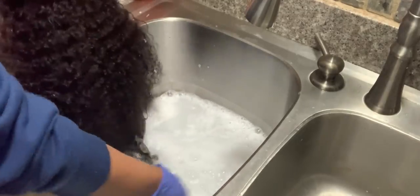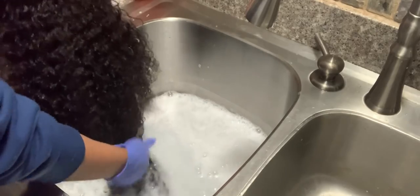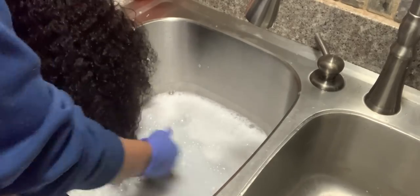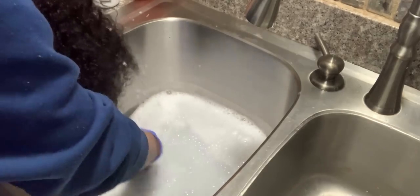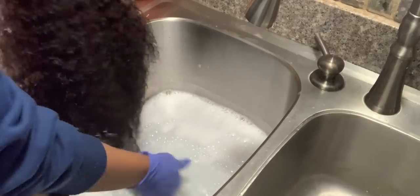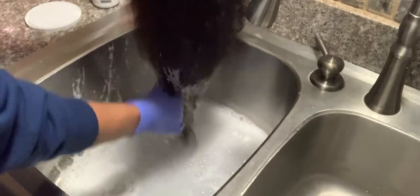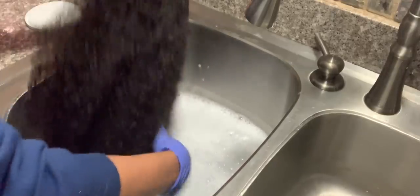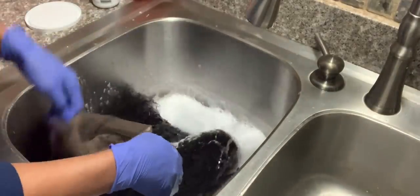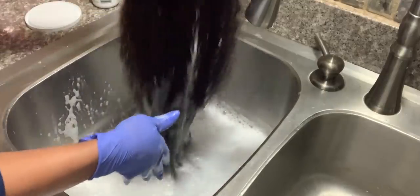If I had a unit that was a lot more thin, maybe a straight unit, I don't know if I would do this. But when you're working with this much hair, it's so hard to thoroughly cover the hair in bleach, and it takes so much bleach. This takes far less bleach and far less time.